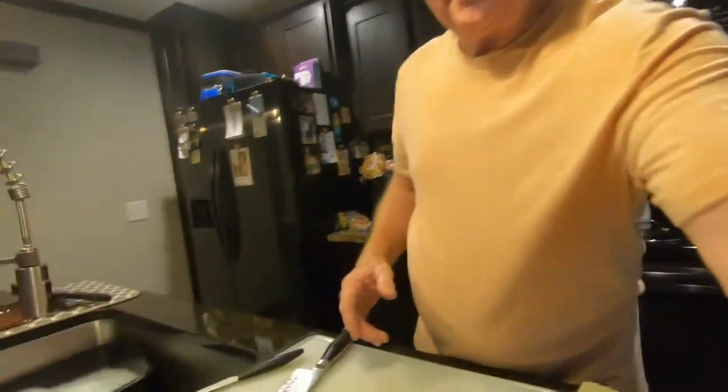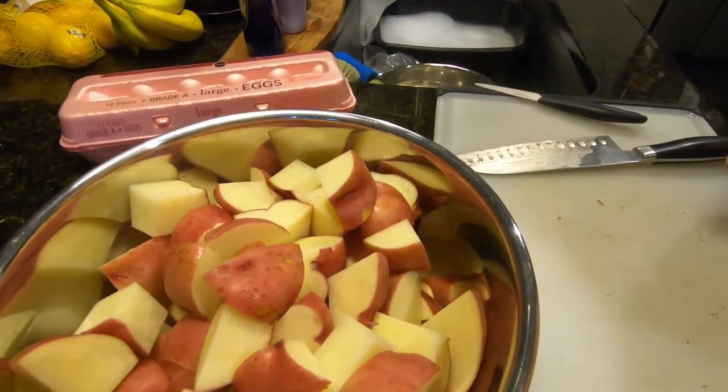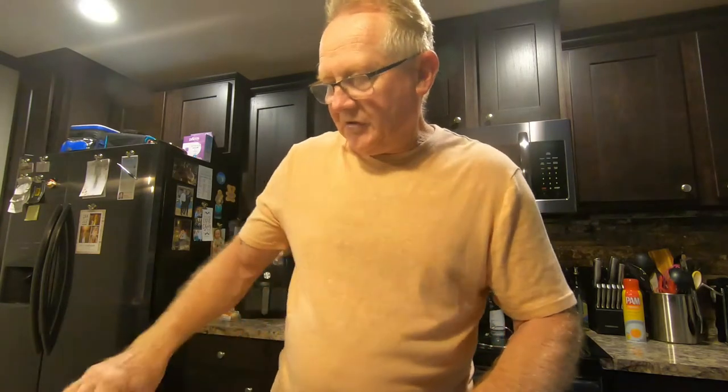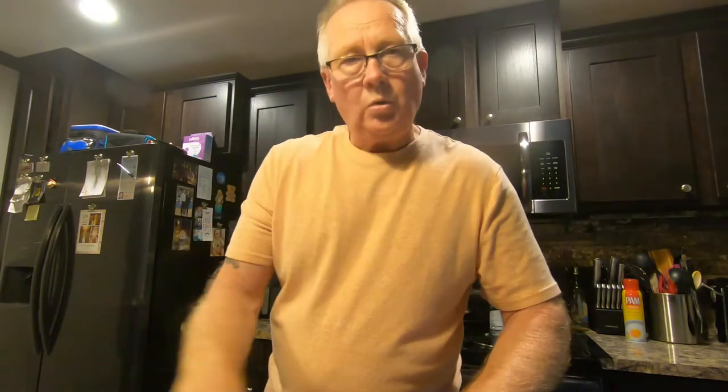I like using red skin potatoes for my potato salad. You can use Yukon gold, you can use white potatoes — use whatever you want, it's entirely up to you. I have the eggs warming up in there already. We're going to cook it all together, and then as soon as the potatoes are done I put it in an ice bath — I fill this bowl up with ice water. As soon as everything's done on the stove and they're fork-tender, I drain them and put them into the ice water bath, which stops the cooking process.